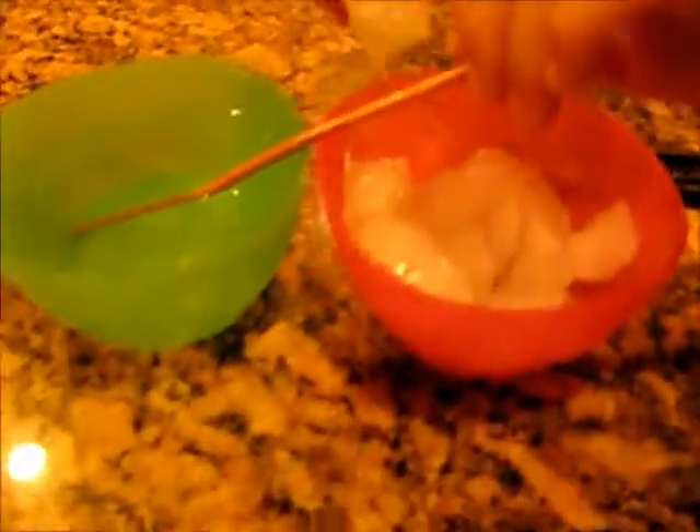Almost done. Here it goes. Cool. Try splitting one down the middle, or drill a hole in it.